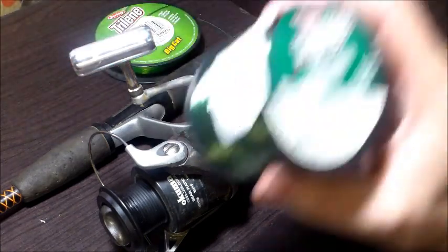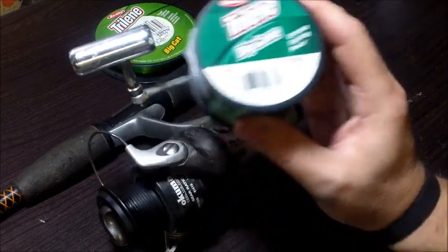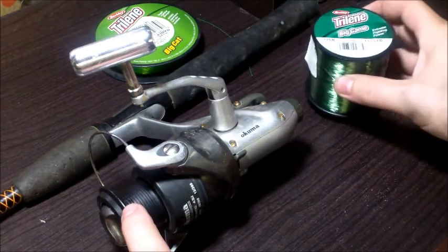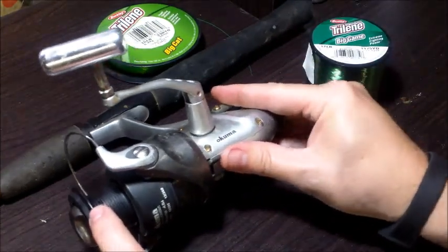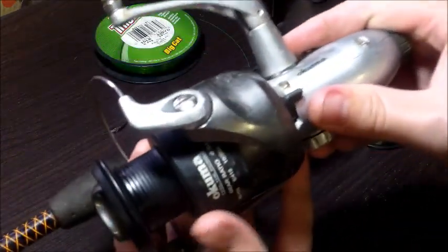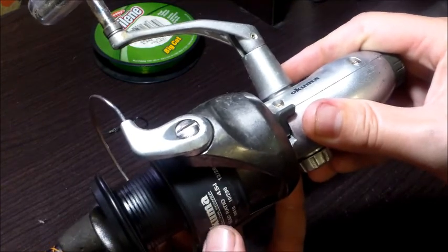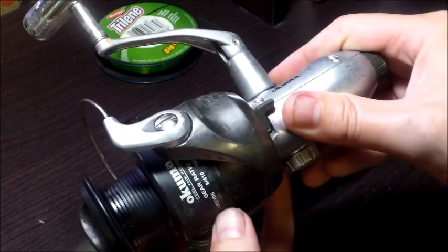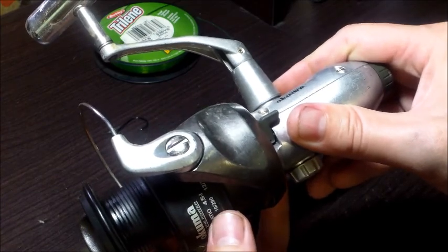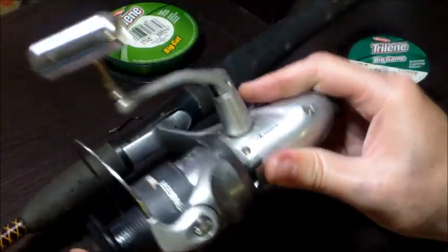I'm going to be restringing today with some Berkeley Trilene Big Game 12-pound test. This particular reel will hold 260 yards of 12-pound test. If you're not sure how much line your reel holds, there should be information on the spool — this one holds 410 yards of 8-pound test, 290 of 10-pound test, and 260 of 12-pound test.